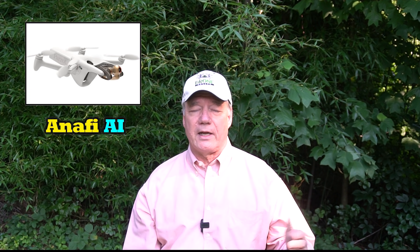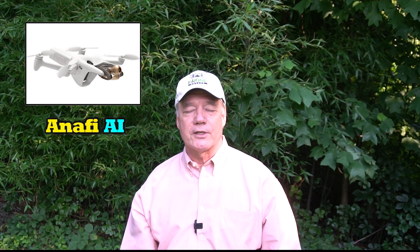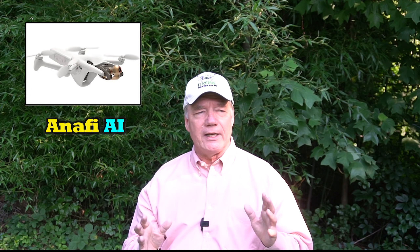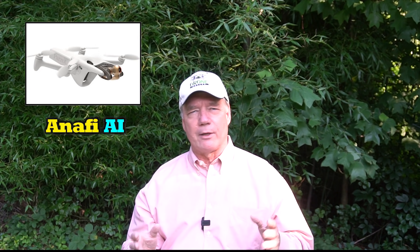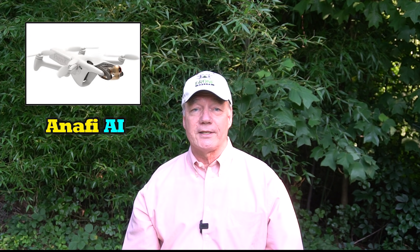The next one I want to talk about is the new Parrot Anafi AI. It was announced but hasn't actually been released yet. It's a radically new design — Parrot's a French company, they're very creative. Their last drone, the Anafi, looked sort of like a sewing needle, folded out very insect-like. It was lightweight, didn't make a lot of noise, and flew like a dream. I fly that drone all the time and love it. Well, this new one looks a bit more like a praying mantis — I think they actually use that image in their advertisements.